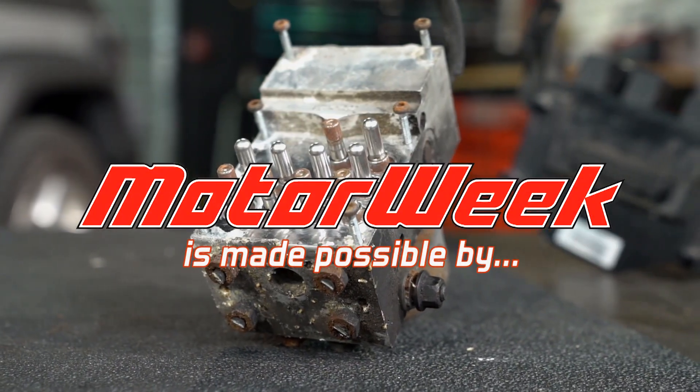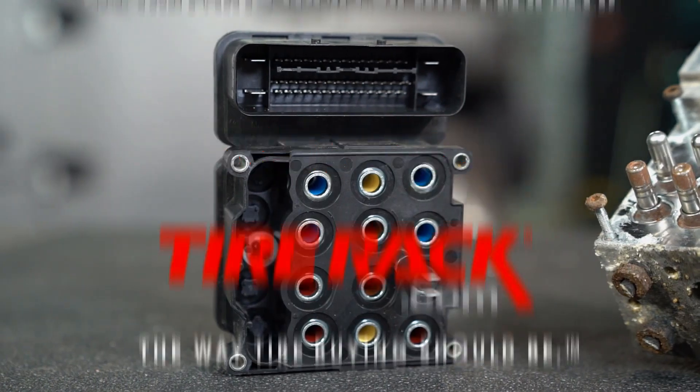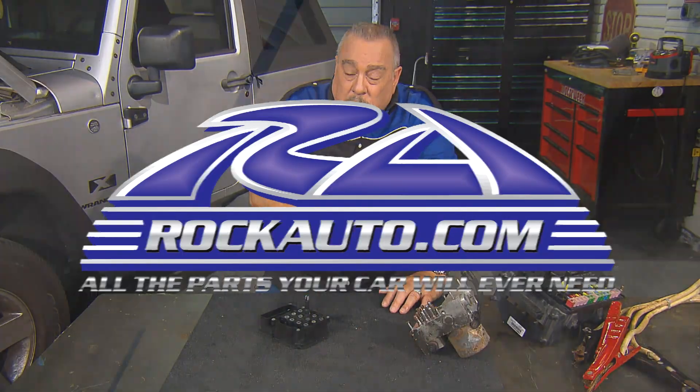MotorWeek is made possible by LucasOil, TireRack.com, and RockAuto.com.